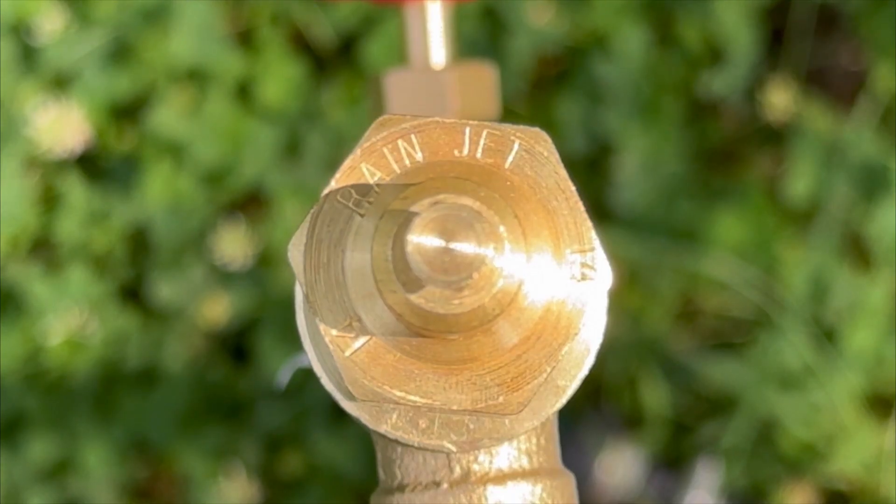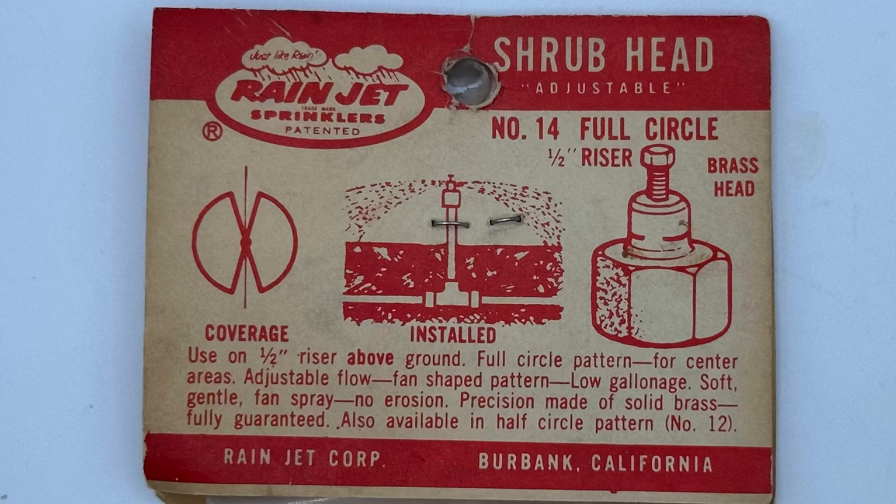It's just meant to put a gentle fan spray in a shrub area. It should be installed on a half inch riser, three feet or more off the ground.